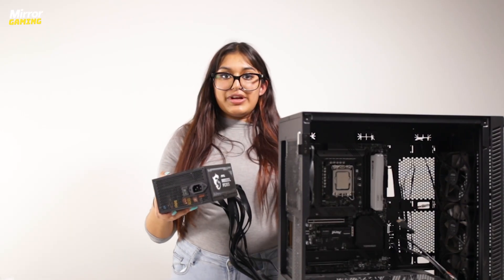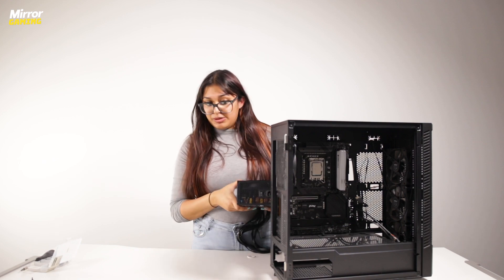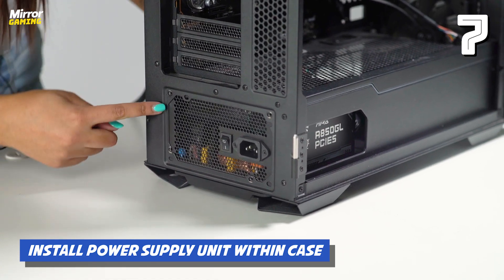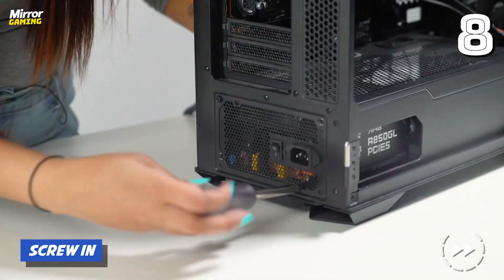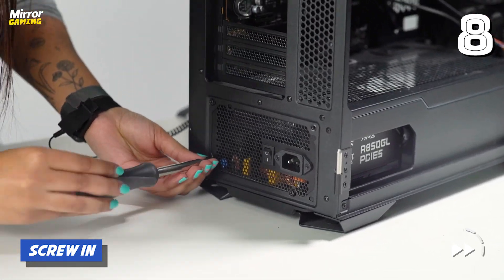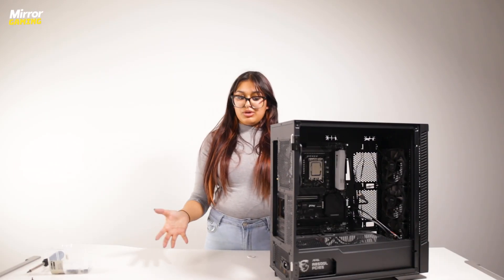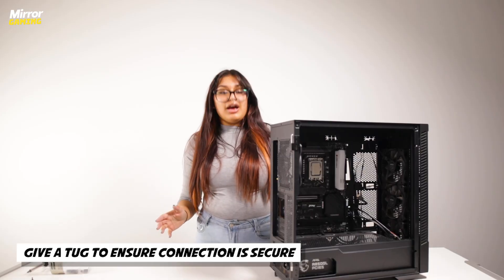Once you've got all of the cables plugged into your power supply, you now need to get this into your PC case. To install it, make sure this section lines up with the back section where you've got a gap at the bottom of your PC case. Line it up until all the screw holes are aligned and then just screw it in. And there is your power supply unit, all installed — give it a little wiggle just to make sure it's firmly in place, because you don't want that moving around. Ours is locked in.